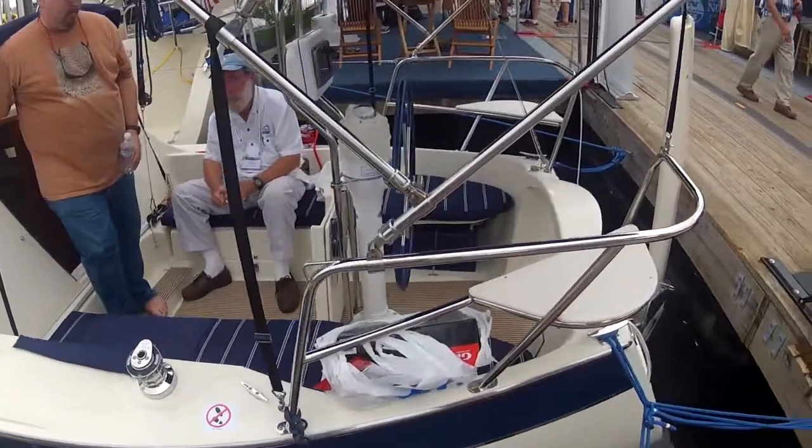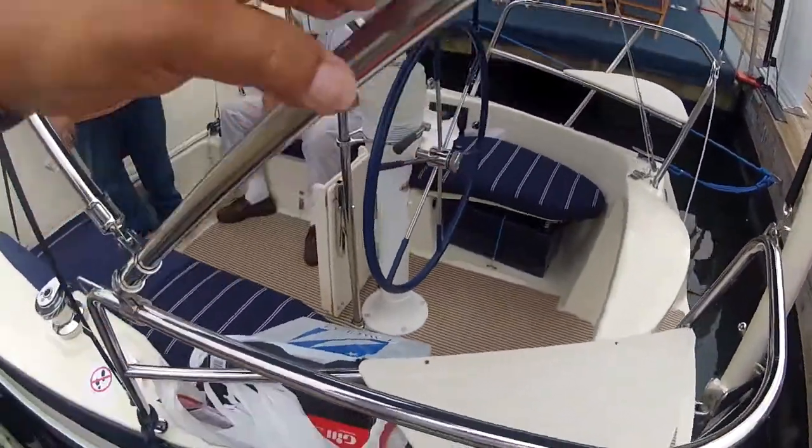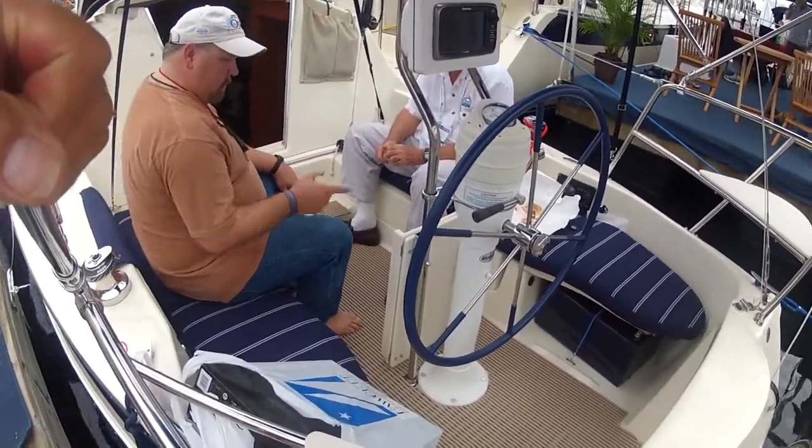It's got great stern rail seats. Interesting cockpit. And for a small boat, it's got nice room in the cockpit.